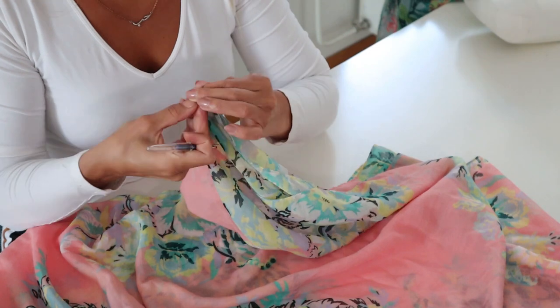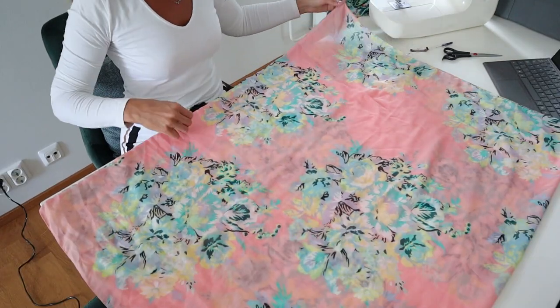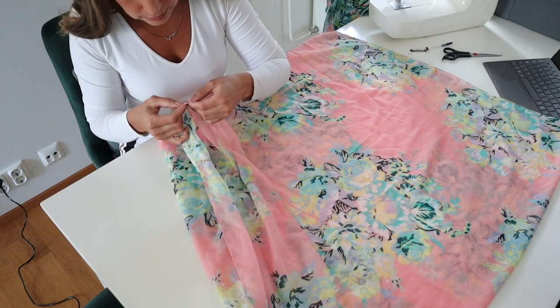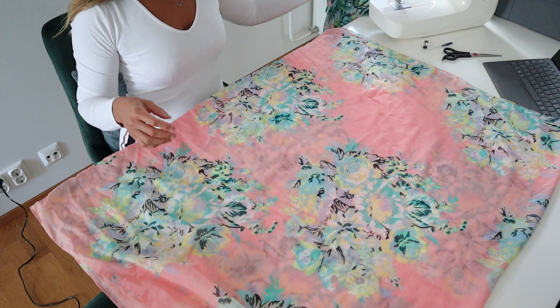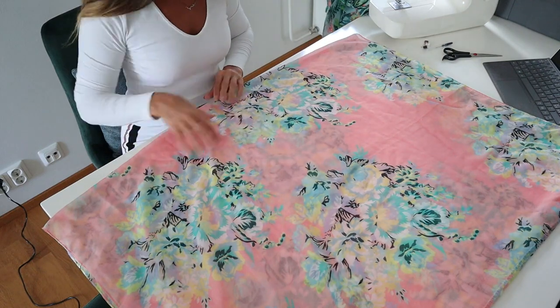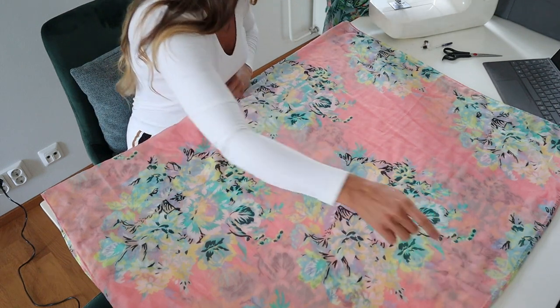Let's bust out the sewing machine and get this party started. I started by removing all the tags. Because this scarf is a tube scarf where it's sewn together, I need an opening. This is going to be the top part and we're going to cut the lower part of our kimono, and then cut one layer of fabric all the way up to the seam here for the opening.